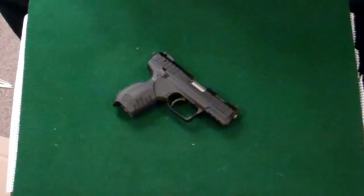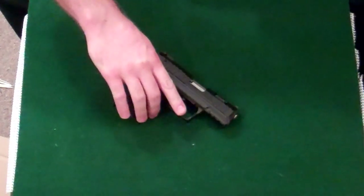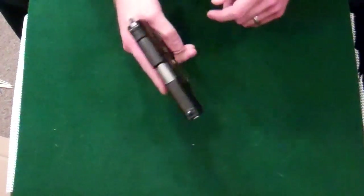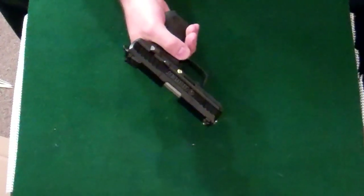Cleaning the SR-22 pistol. First thing we're going to need to do is break it down. No magazine in there, safety is on, rack the slide.